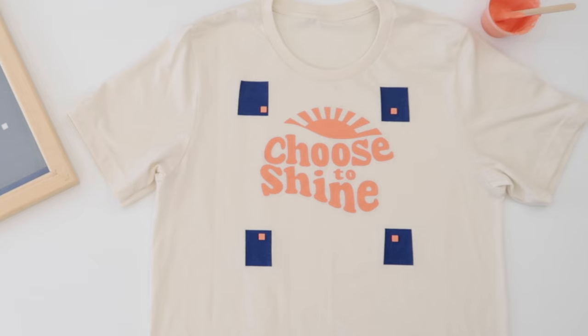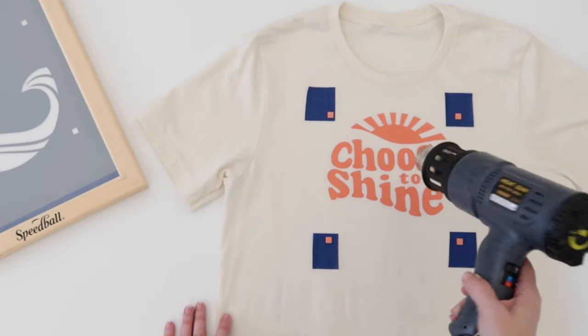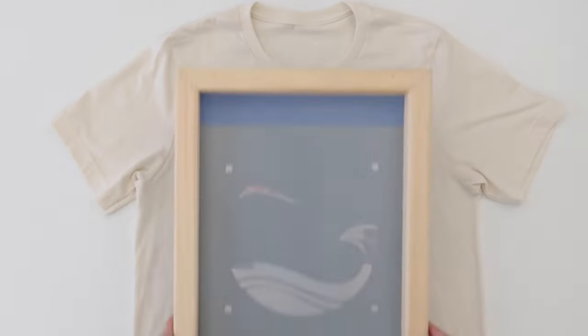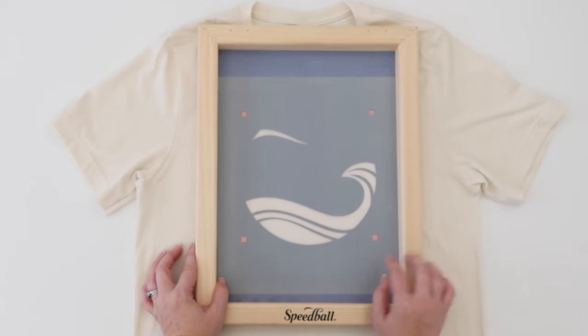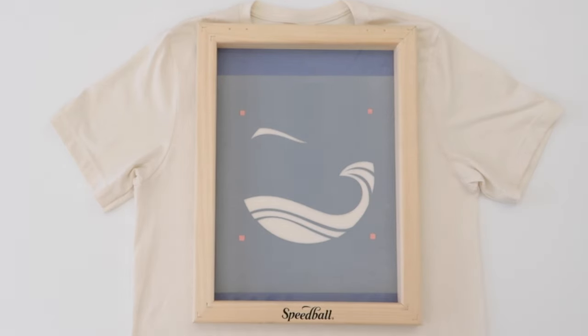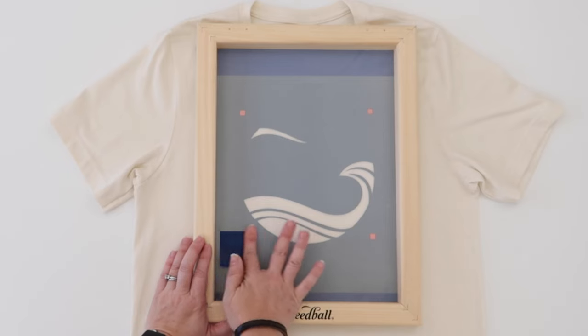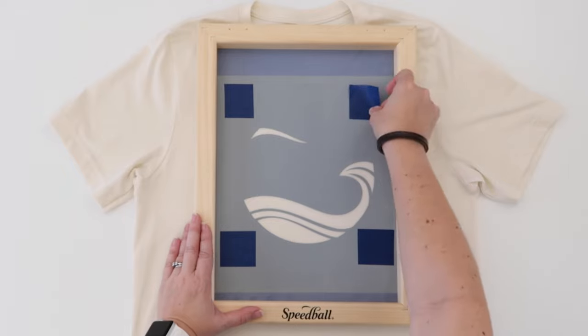You want the first color to be dry to the touch before you print the second color. You can allow the ink to air dry for about 30 minutes, or if you have a heat gun or hair dryer you can speed up your drying time. With the second screen we are going to use the registration boxes in the vinyl to line up with the boxes we printed with the peach ink. Adjust your screen until all four boxes are lined up, and look through each of the boxes on your screen to make sure it's matching up with the peach box underneath. Now cover up these boxes with pieces of painter's tape — this is important if you're making more than one shirt. You need to be able to see through these boxes each time you line up the screen, so with tape on top you can peel it off to see through the boxes for each additional shirt.